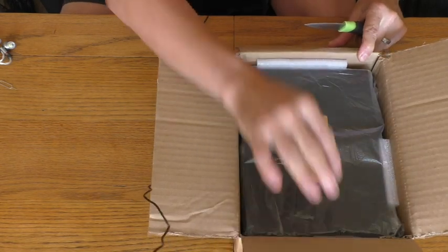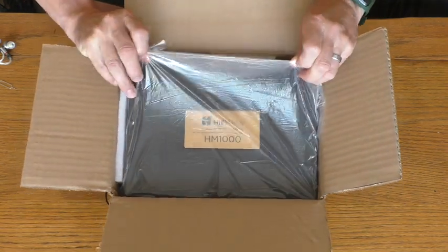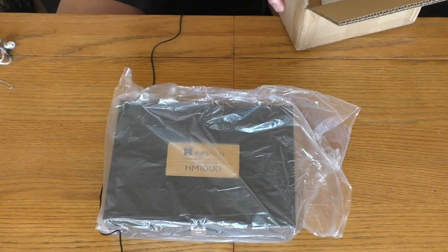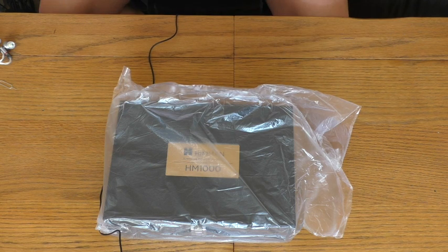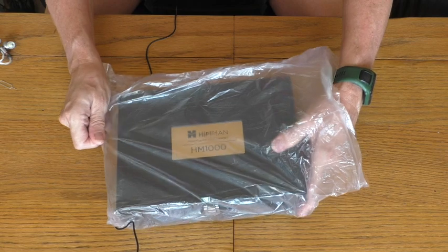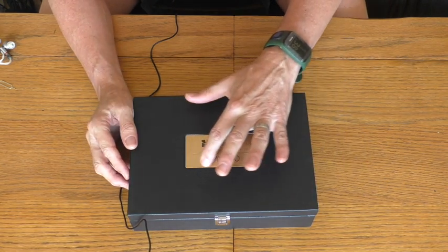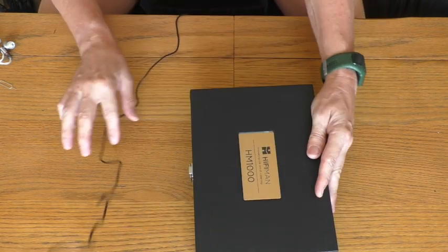And there we get the first glimpse of the HM1000 digital audio player. Let's get it out of the box. I don't think Mark has had this more than one day himself. It's not even advertised on the HiFiMAN website — the English one, HiFiMAN.com — it's on the Chinese website. HM1000. There's a gold effect and a leather effect case — a proper presentation case with a clasp.